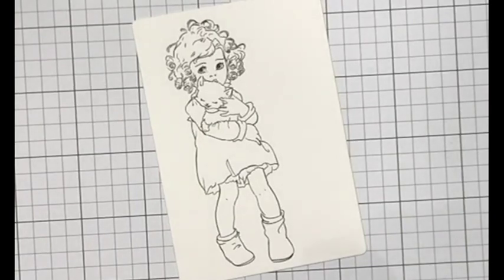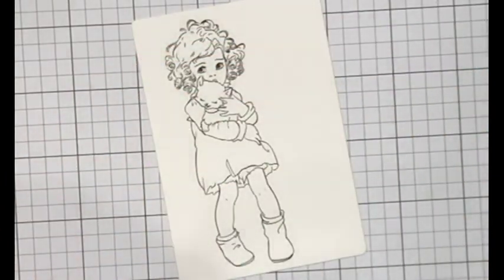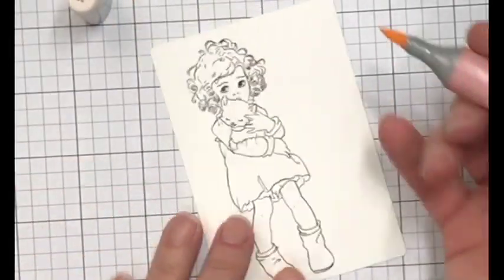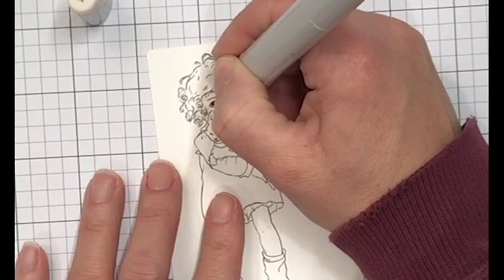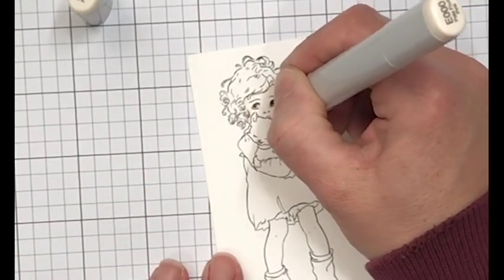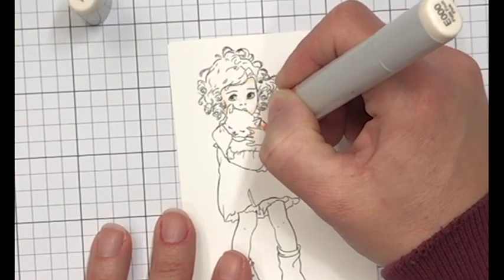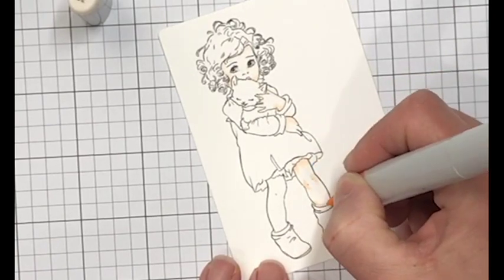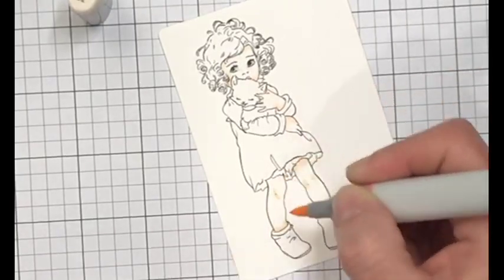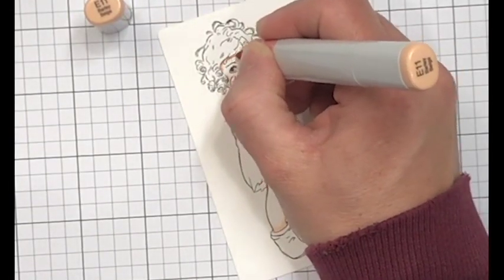Now I'm going to start coloring in my little girl. This is actually really easy coloring - I'm not putting in a whole bunch of time because I really don't need to. I'll be honest, I can color in skin though it takes me out of my comfort zone, although I'd rather color skin than color a balloon. The first thing I'm going to do is map out where my shadows are going to go, and I'm starting with the E000. This is my lightest color for skin tones but I'm using it to map out shadows because it's the lightest. You can always add more color but it's really hard to take it away - that's all the more important with skin tones.